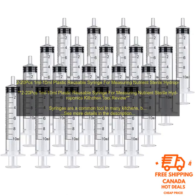sterile, and come in a variety of sizes, making them ideal for a variety of tasks. Here are some of the benefits of using plastic reusable syringes for measuring nutrients in hydroponics systems.